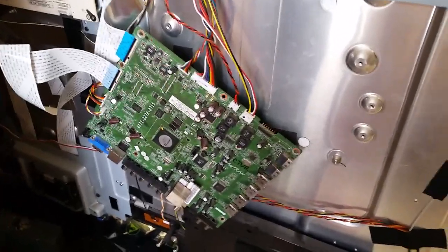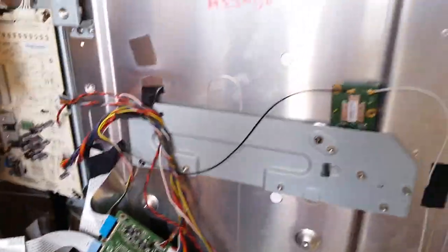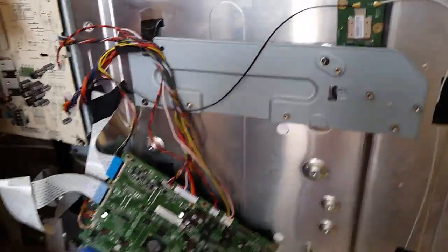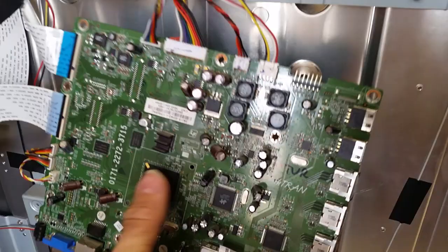Hello, this is Bobby from Coppell TV Repair with a hopefully quick video today showing what you guys pay us for when you buy an EEPROM for the Vizio M550SV from us.